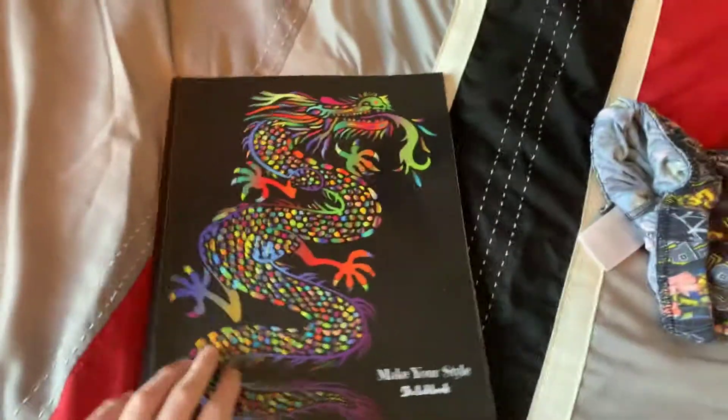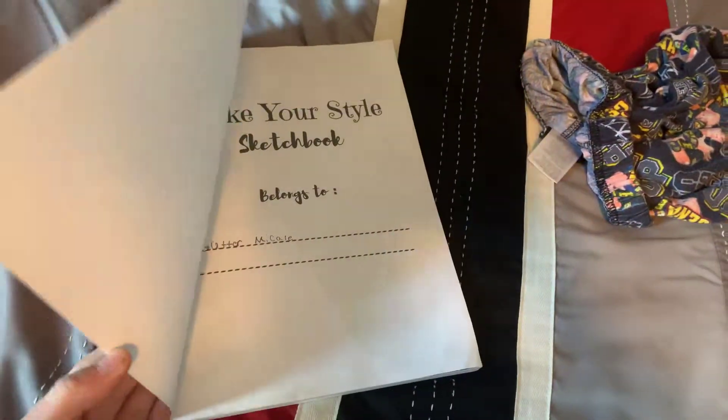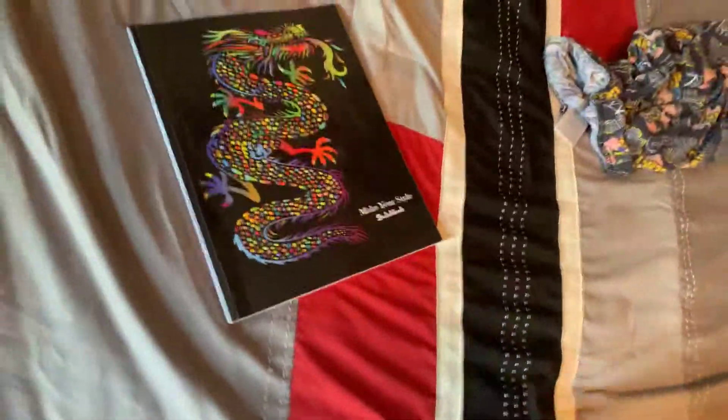I got this during Christmas, and I haven't filled out all the pages, but I just got a quick look. I just did one theme so far, and that is the Avengers and the Flash.